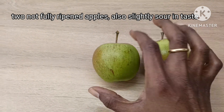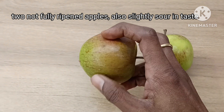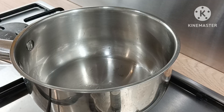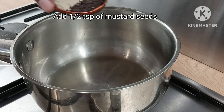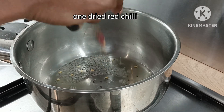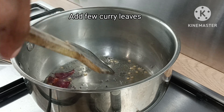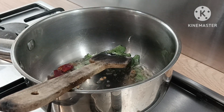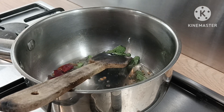I will add apples. I will add a little bit of apples. Put a little bit of salt — 1.5 teaspoons of salt.